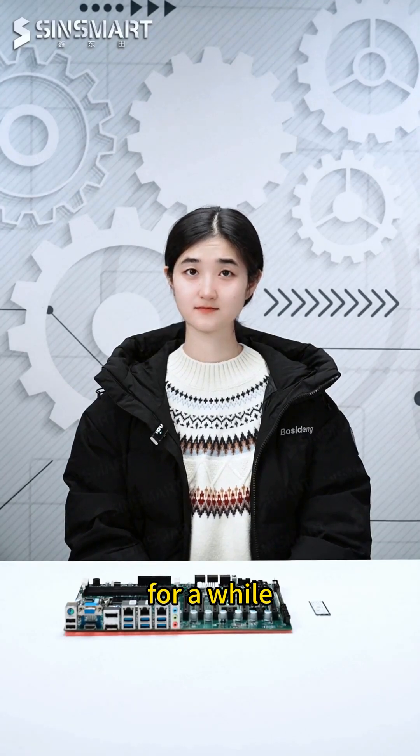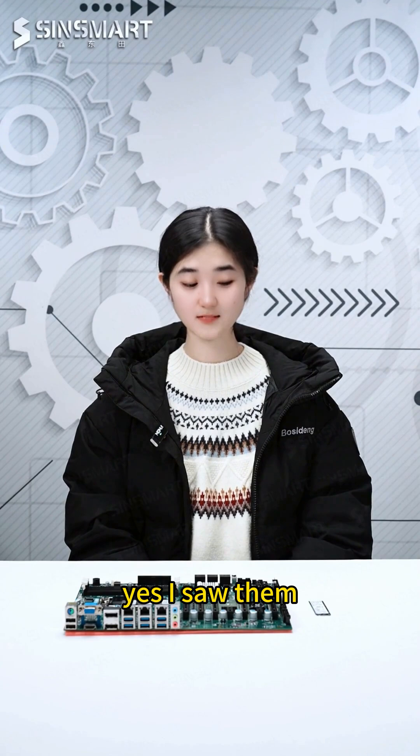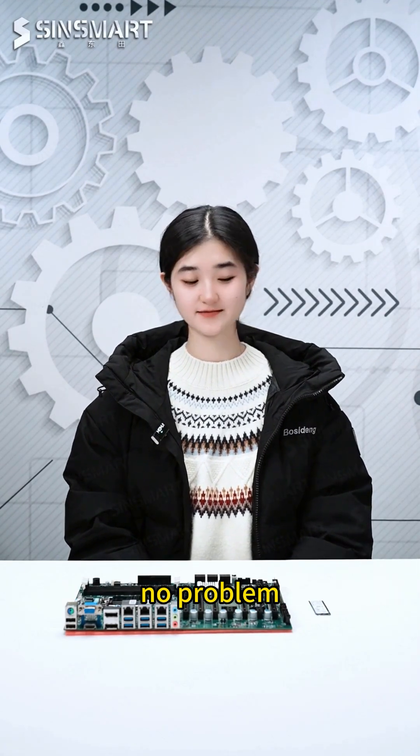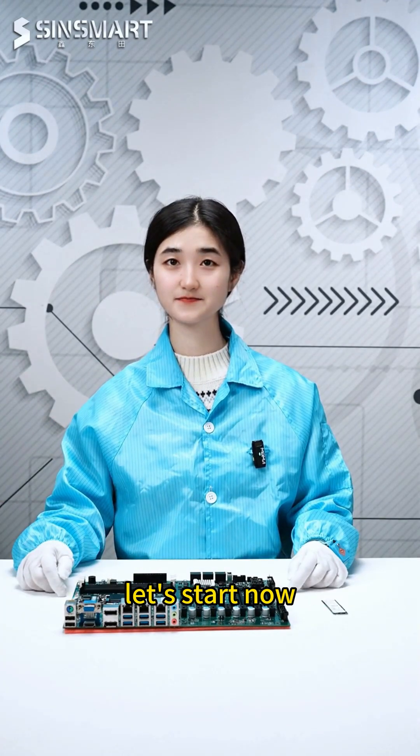Xiao Zhang, you've been in the company for a while — I'll test you today. Did you see the motherboard and M.2 SSD in front of you? Yes, I saw them. Good. You need to install the SSD today. No problem, watch me perform. Let me change clothes first. Now that you're ready, let's start now.